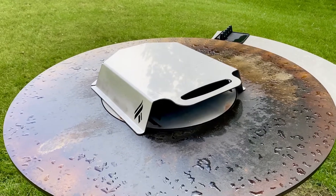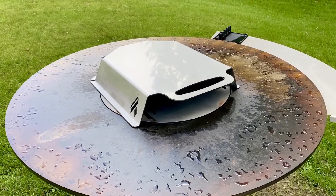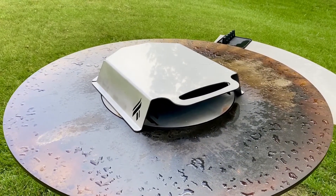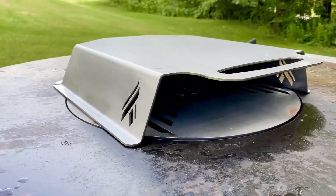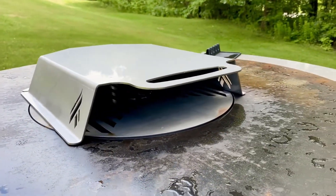We'll be trying this sometime this week — can't wait to fire it up. Artiflame pizza oven accessory.